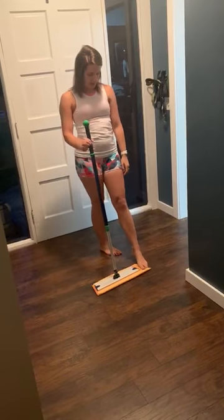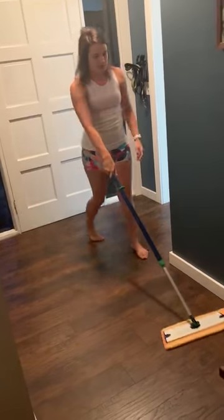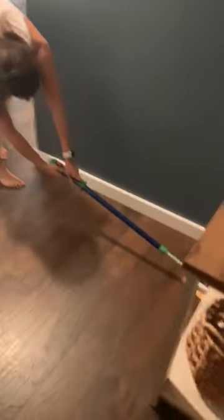There are two different mop heads. This orange one is the dry mop, which we're going to use this week. You just go in a figure eight motion and it easily goes underneath stuff, which is great.